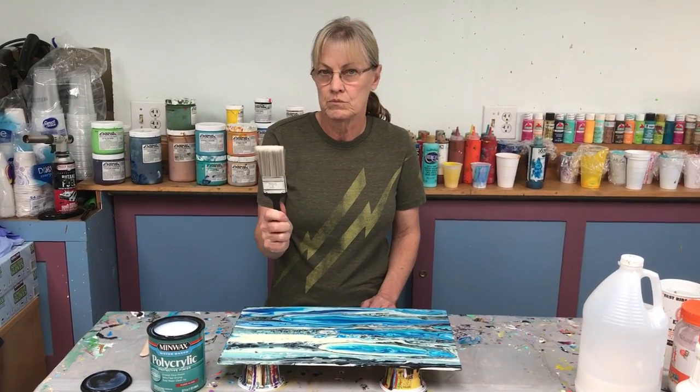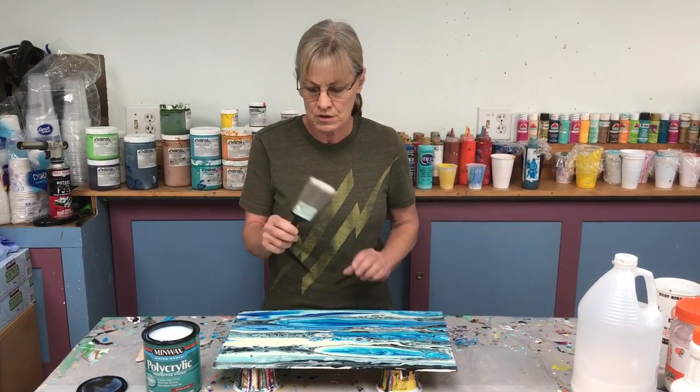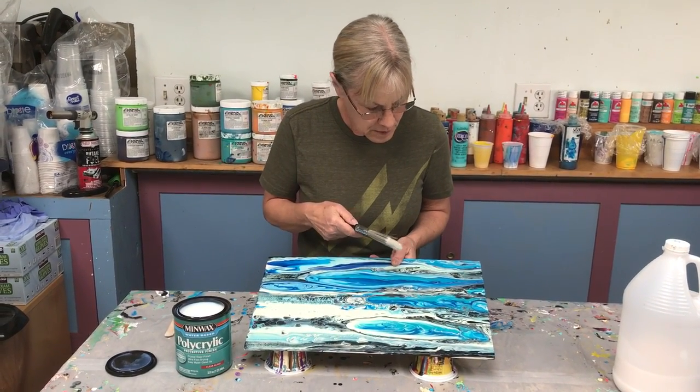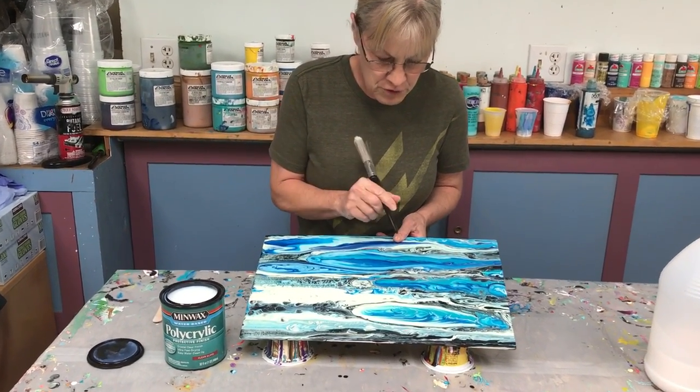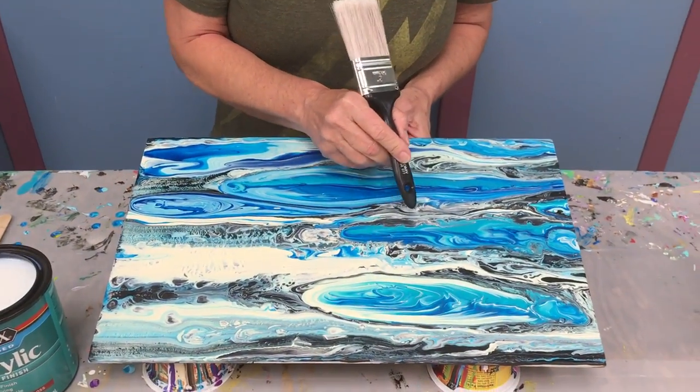I use a paintbrush — inexpensive nylon bristles. I'm going to coat this painting. What I want to show you is I use some different brands of paint on this painting, so the shininess varies.